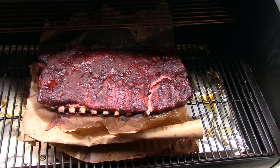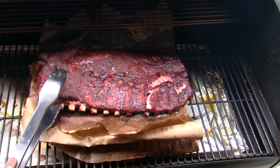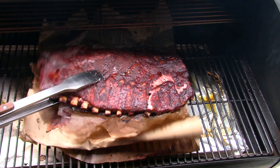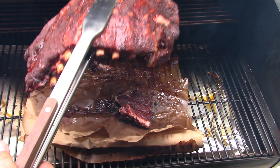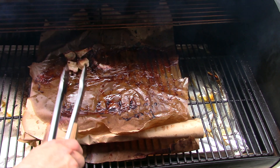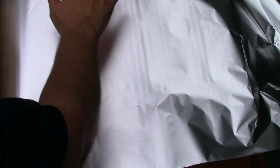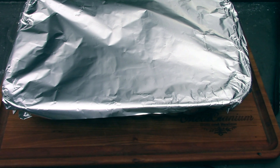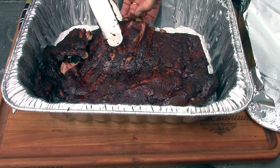Finishing up these ribs — I've got about another half hour left. Went to move them to check tenderness and a bone just came right out, so these are officially done. I'm putting them in the pan to rest. My wife likes them fall-off-the-bone; I think just that one spot was really done and the others are close. Covering them up and letting them rest about 15 minutes.